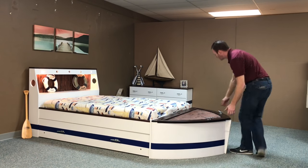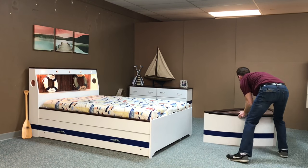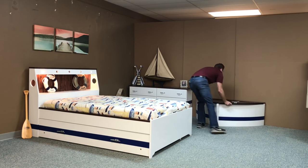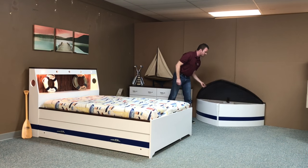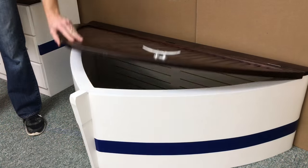One of the other extra features is the removable bow. The bow can be removed and slid to a different part of the room for smaller rooms. It can still be used as a toy box, and it still has the nautical theme to it.